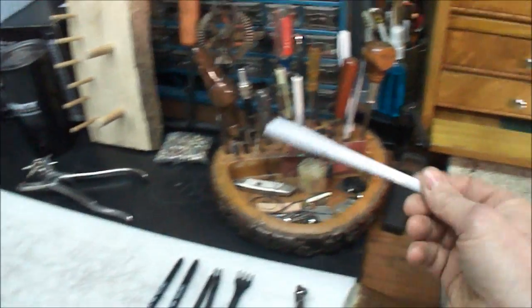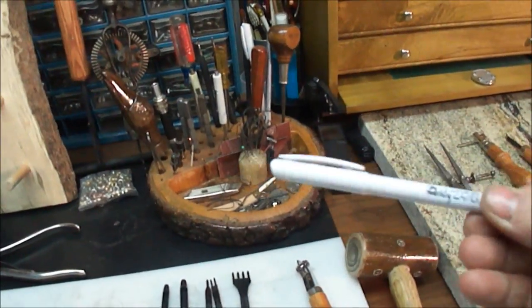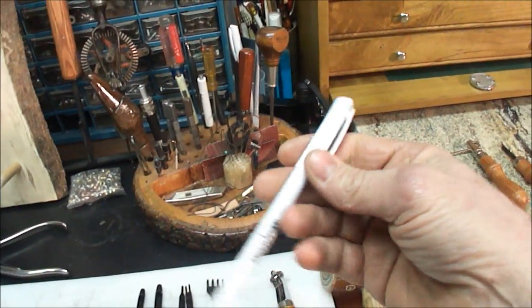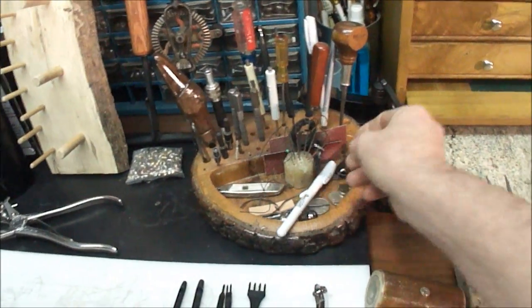Everybody's going to need this: Tandy puts out this little tool — it's kind of a gray silver marker, so to speak. The ink or marking from this actually wipes off of a lot of hides. I haven't had any hides yet where it wouldn't wipe off.